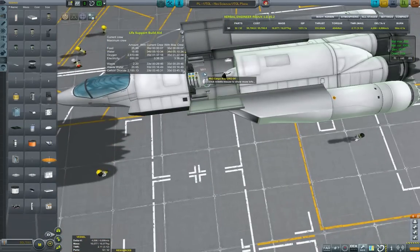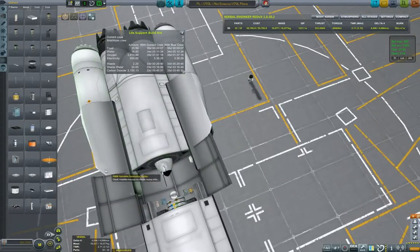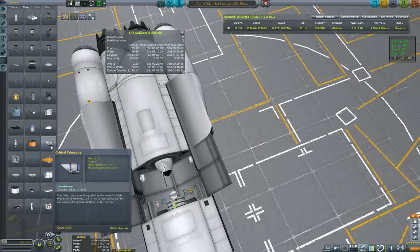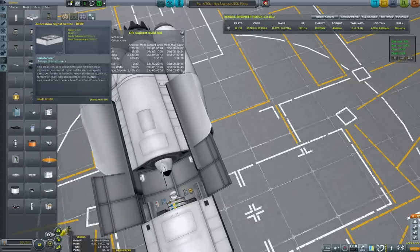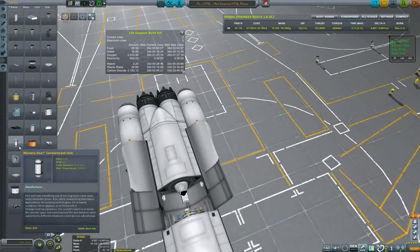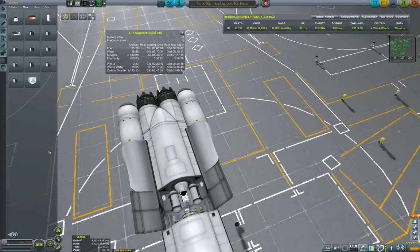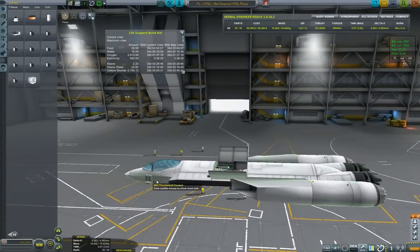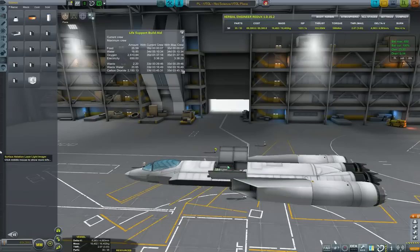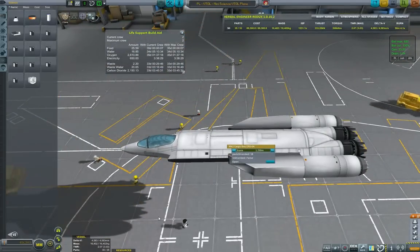I'm cramming in as many experiments as I can. I can live with the magnetometer boom being slightly crooked. I considered an orbital telescope, but since this won't be an SSTO I don't need it. The anomalous signal sensor — that's kind of the whole purpose of this plane, so yes. Some mystery goo too; I think I've already gathered science from the poles, but this plane isn't only for the poles even though that is its main mission. I'm thinking about adding a laser scanner and x-ray scanner, but I don't see a convenient place for them, so maybe not all science experiments per se.